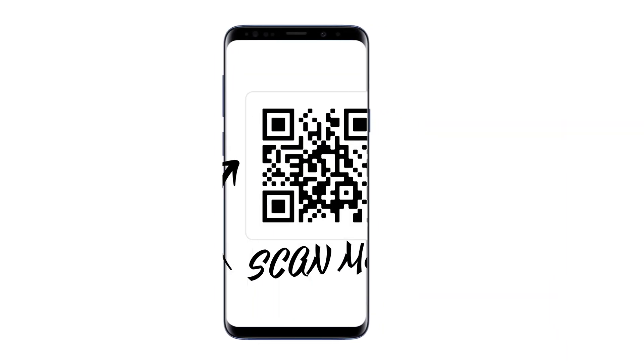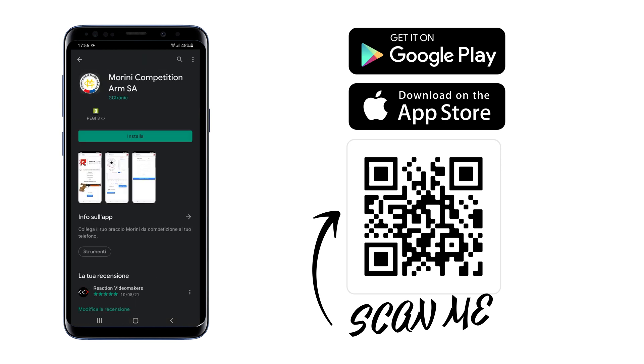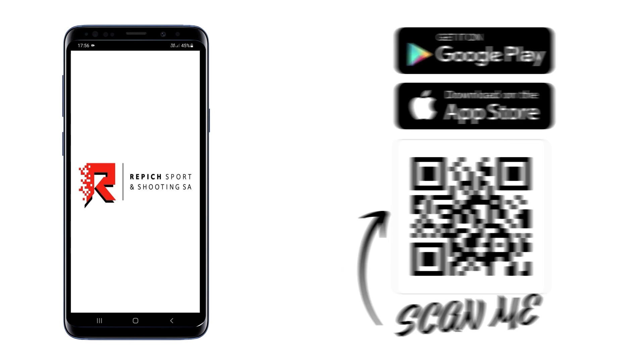To download the app, scan the QR code to access the Play Store or Apple Store and search for Marini Competition R. Download and install the app.